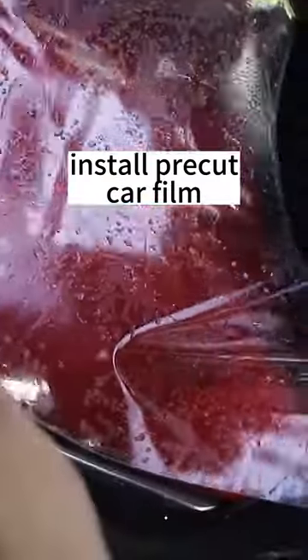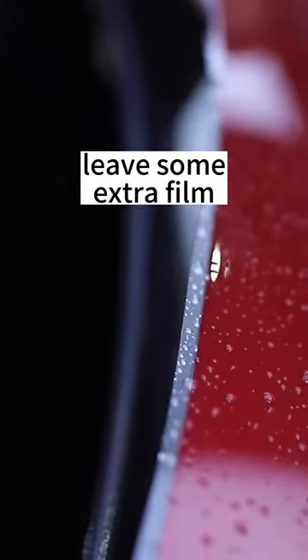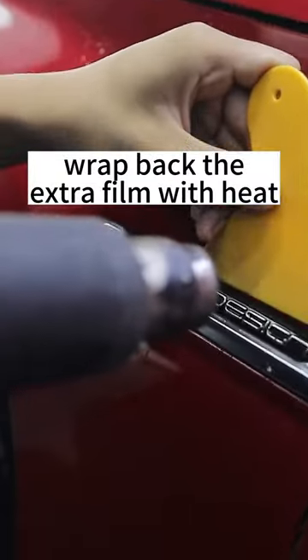Install pre-cut car film piece by piece carefully. Leave some extra film on the edges. Squeeze the liquid out. Wrap back the extra film with heat.